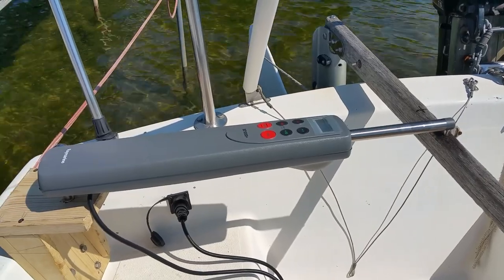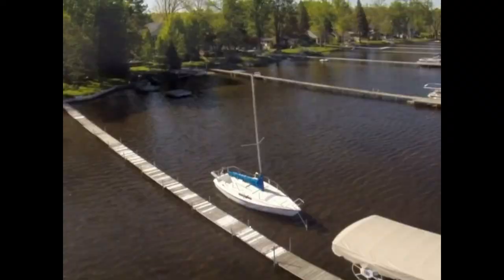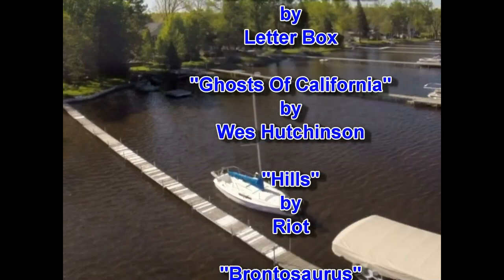I did get the lights fixed, and with the auto tiller installed, we are ready for our Lake Erie trip next week. Thank you for watching Little Dreamers Adventures. Please subscribe to our channel and keep watching for more adventures.